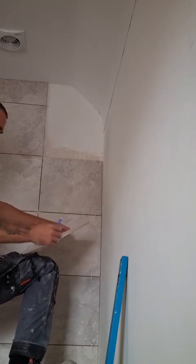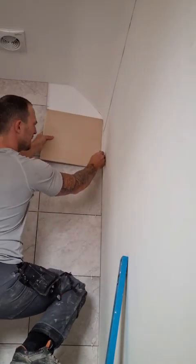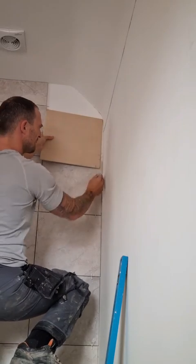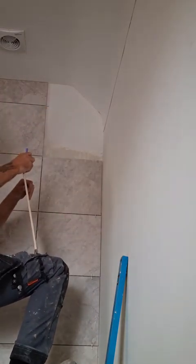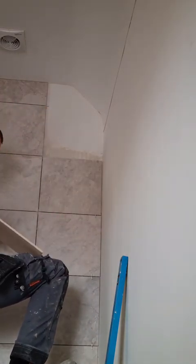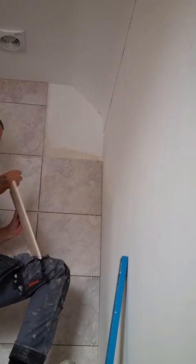Then you're just going to connect all your lines up so you end up with a graph-like drawing, which is then going to enable you to draw freehand the curve into the tile. You can either use tile snips to snip the curve out, or use a grinder.